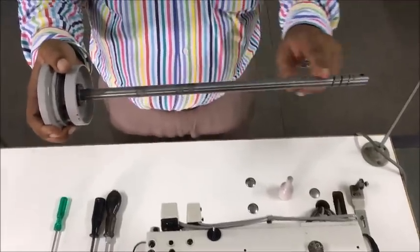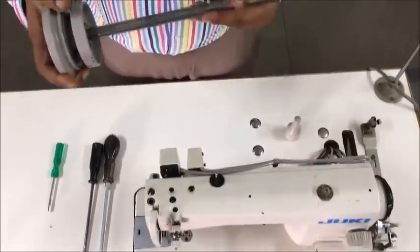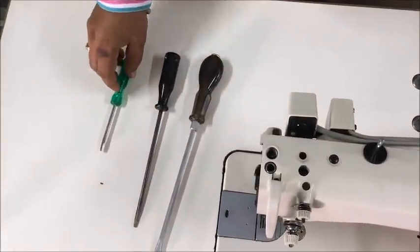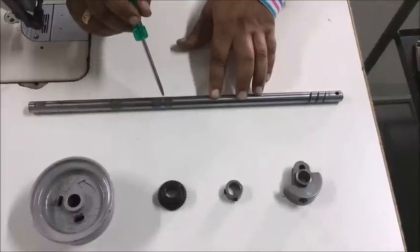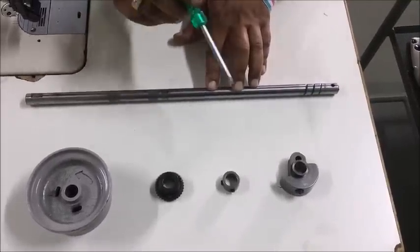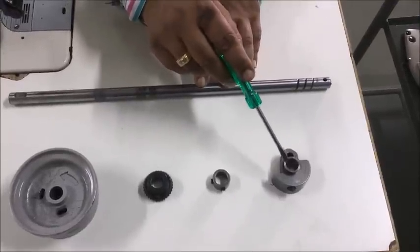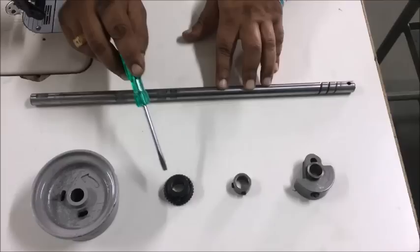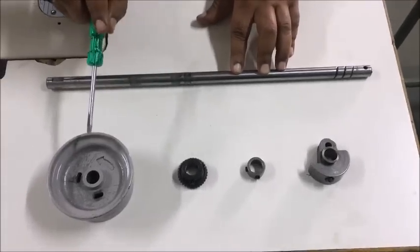To assemble the main shaft to the machine, we basically need a big screwdriver, medium screwdriver, and small screwdriver. While assembling the main shaft, we need to ensure four main important components are fixed: number one, counterweight; number two, collar; number three, gear; and number four, hand wheel.